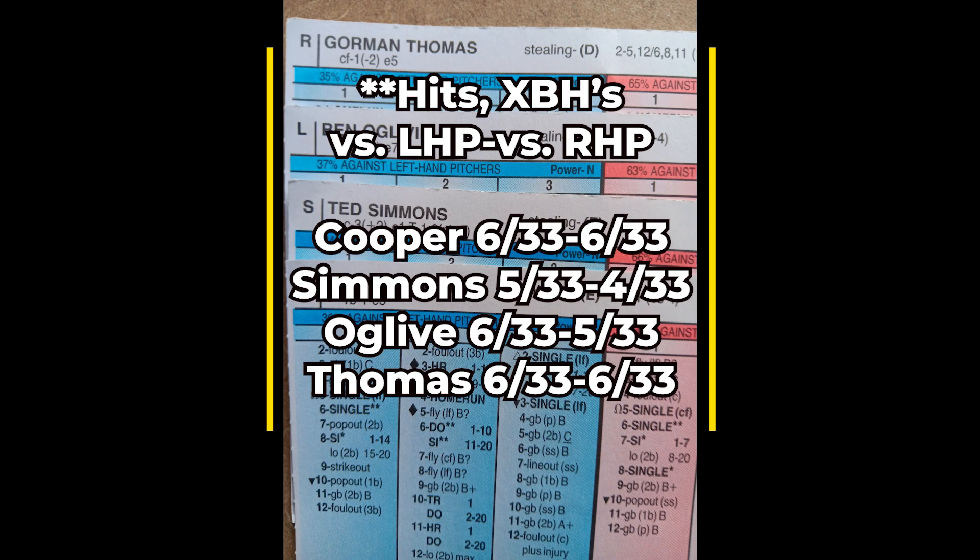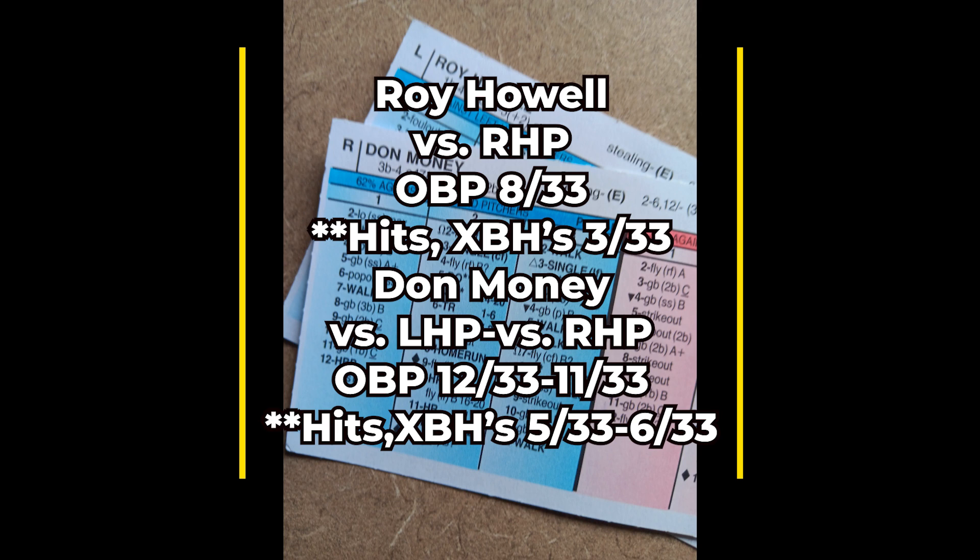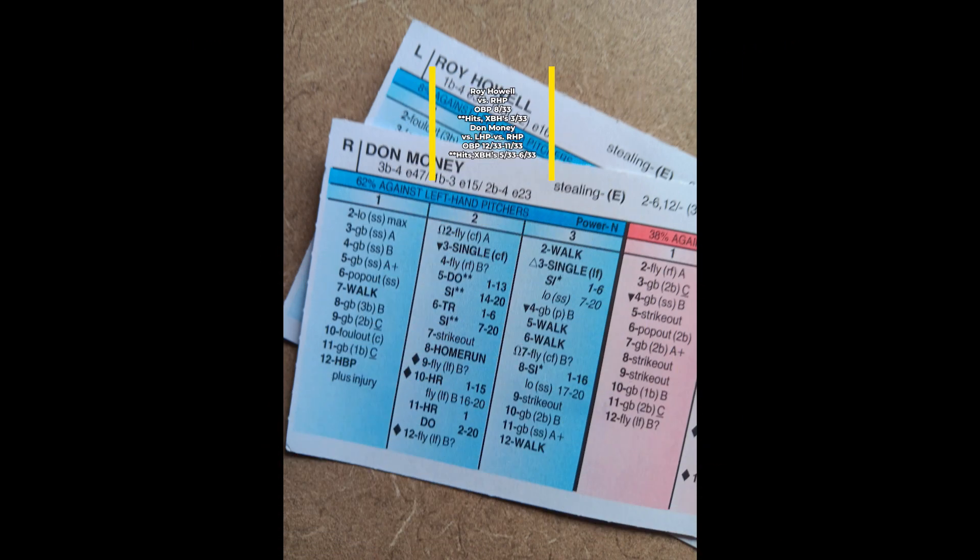Now let's show you the platoon at DH, where you have Don Money playing DH against lefties and Roy Howell as DH against right-handed pitching. I'm showing you all of Don Money's numbers versus both lefties and righties because I would just suggest playing Don Money every day at DH — I just like his numbers better than Roy Howell. You could use Howell off the bench late in the game if you need to pinch hit against a righty reliever.